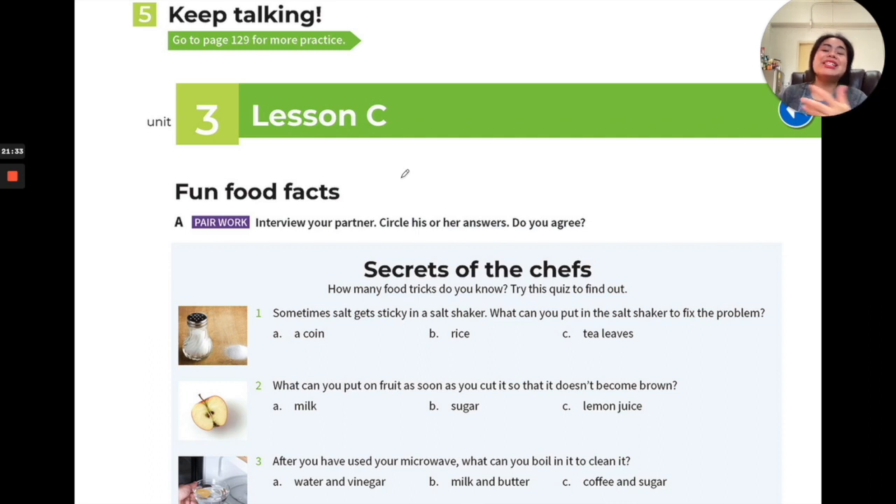These are just like tips — tips in cooking. That's why it's called 'Secrets of the Chefs.' These are food tricks you can do in real life. If you want, try these at home.